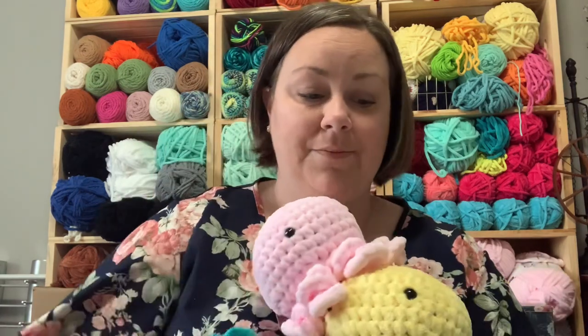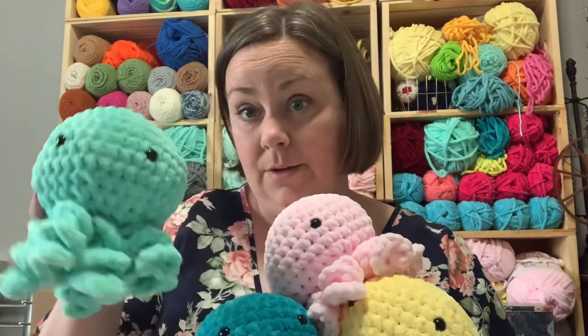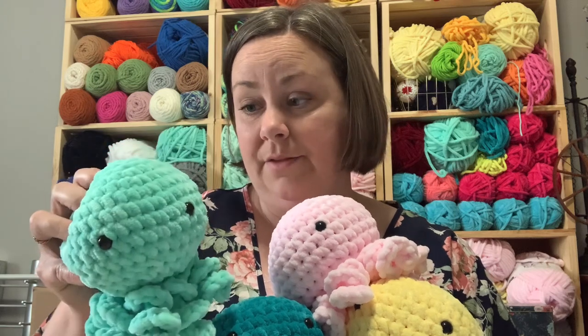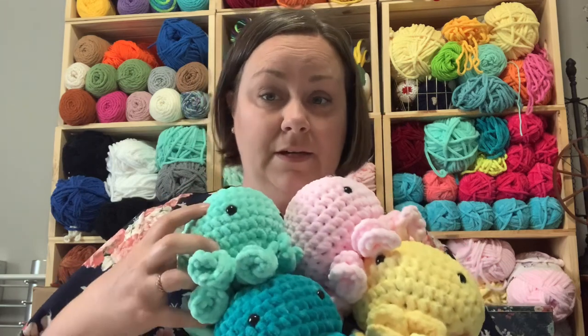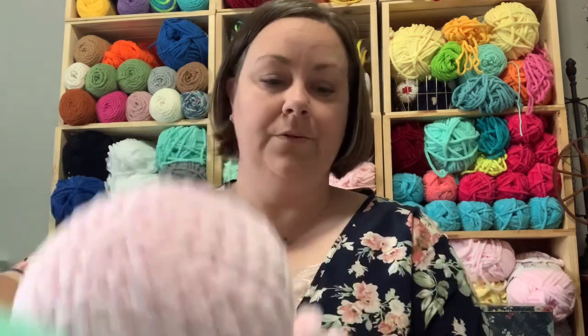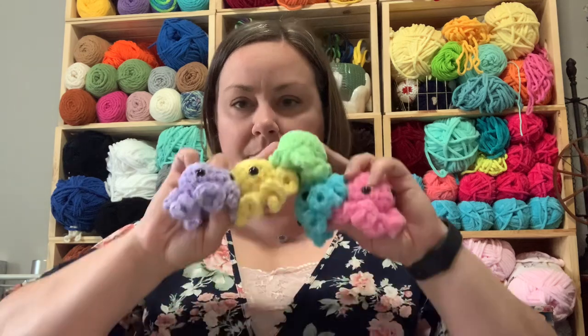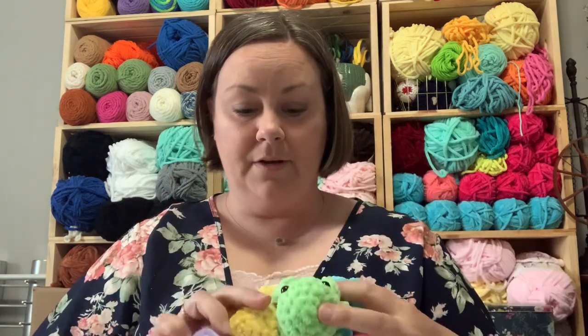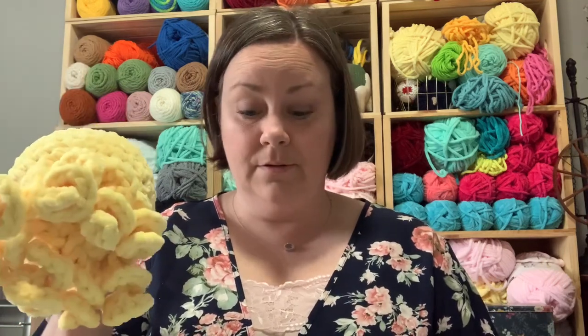These larger octos have not been selling, but I've made them so I'm going to keep taking them. They're made out of Sweet Snuggles Light and come in pastel colors - I've got four of those. I've also got them in all the bright rainbow colors, and I've got 21 of these selling for $6. The big octos are $20. So those are my sea creatures.